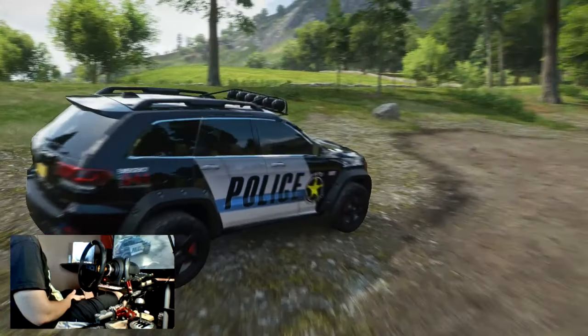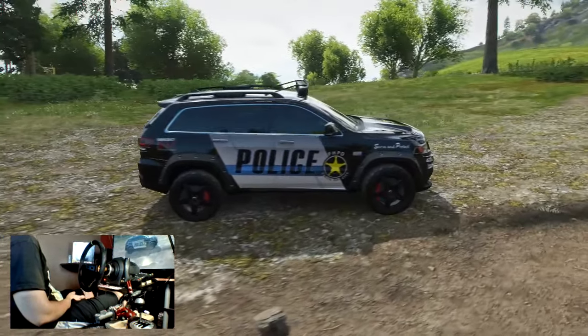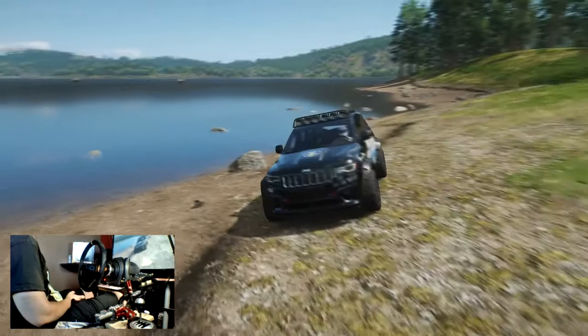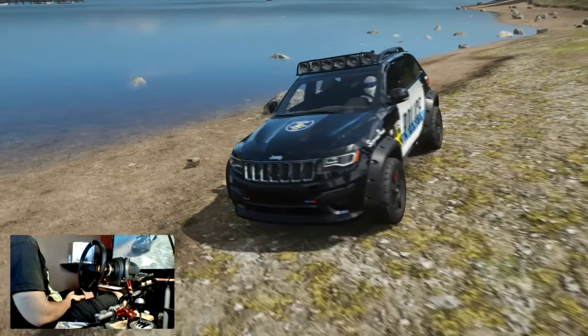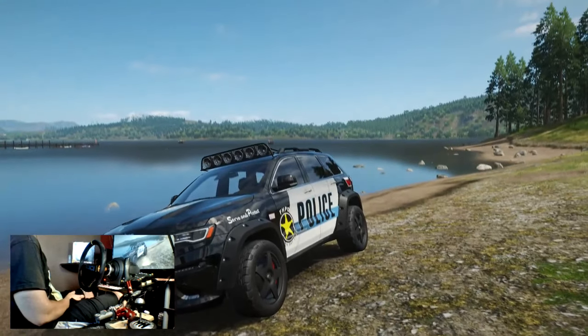As you can see, I ended up putting a police livery on it. I did go ahead and upgrade it to the top of A class. There's not really a ton of upgrades you can do to this thing, so I didn't want to waste time doing a build video. I figured we'd get more racing in today and not worry about going over every little detail. It's just the normal stuff I do.